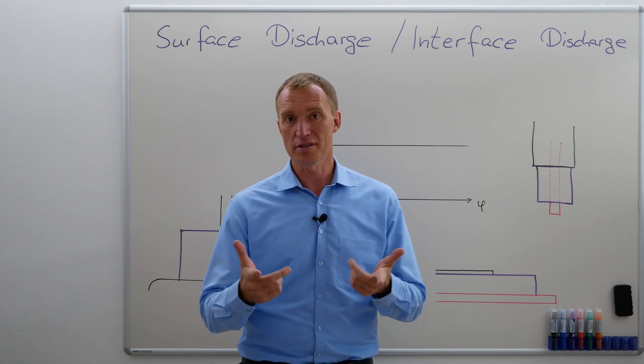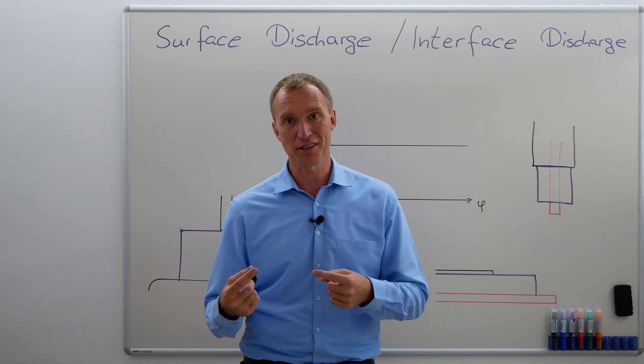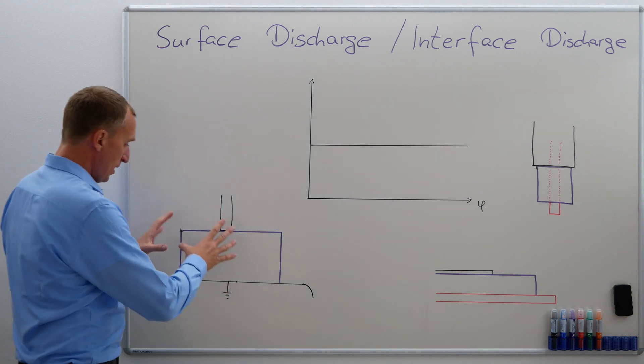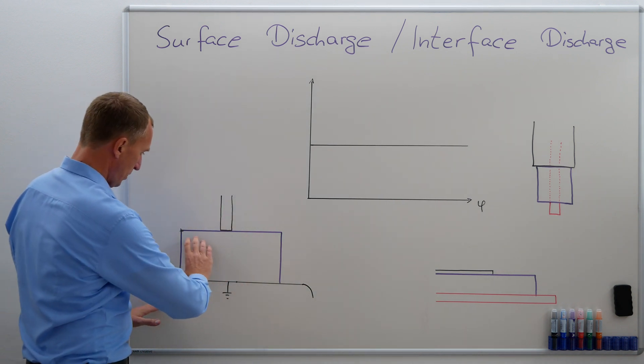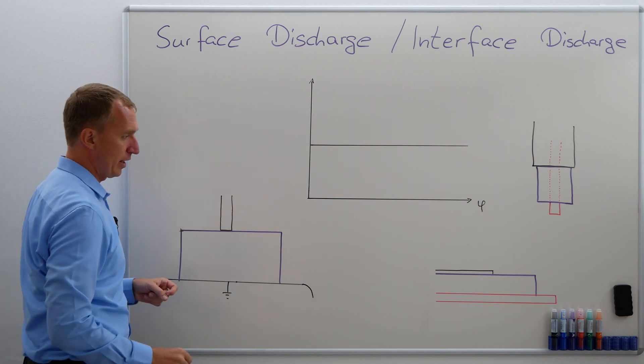So if you want to set up a laboratory setup where you can measure partial discharges, the easiest one is corona, and the second one is surface discharge. So let's see what he did here. Let's imagine I have a ground electrode, I have some insulation material, and I have some kind of a high-voltage electrode.